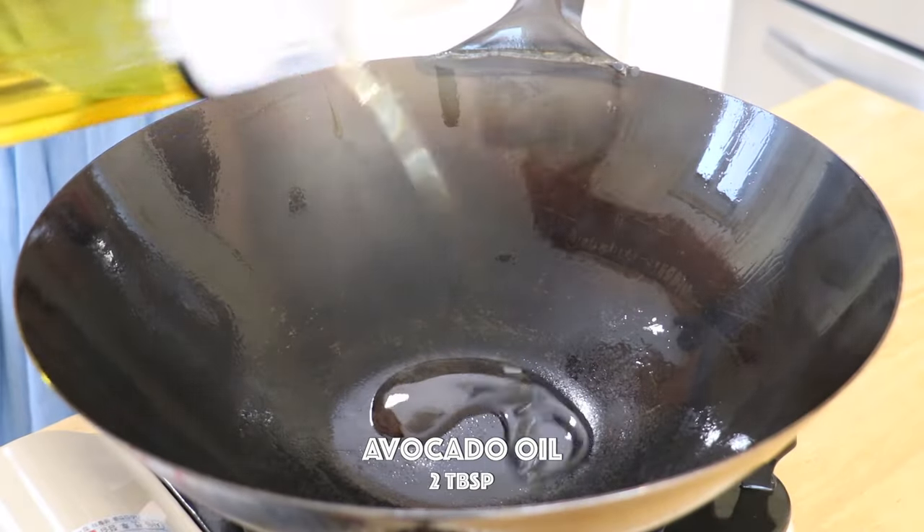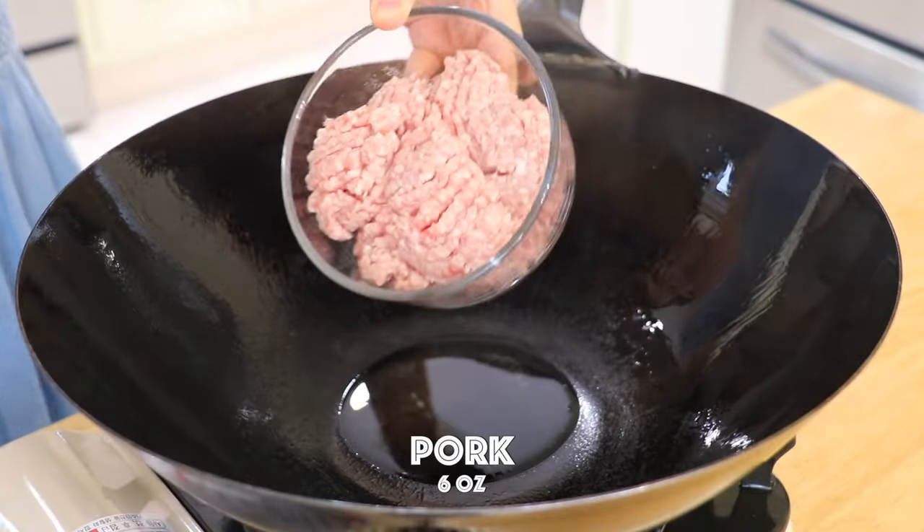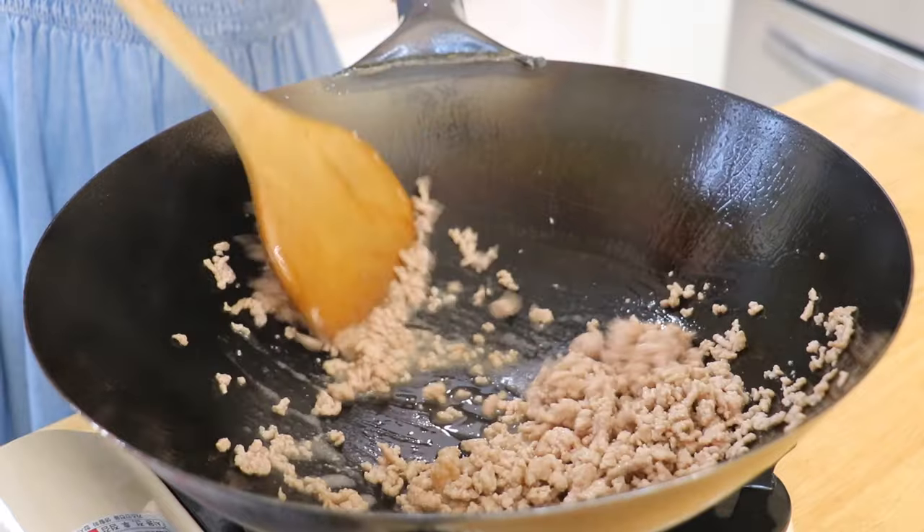In a wok over high heat, place in the avocado oil or other oil of your choice. Also add the ground pork and stir fry until cooked, about 2 minutes.